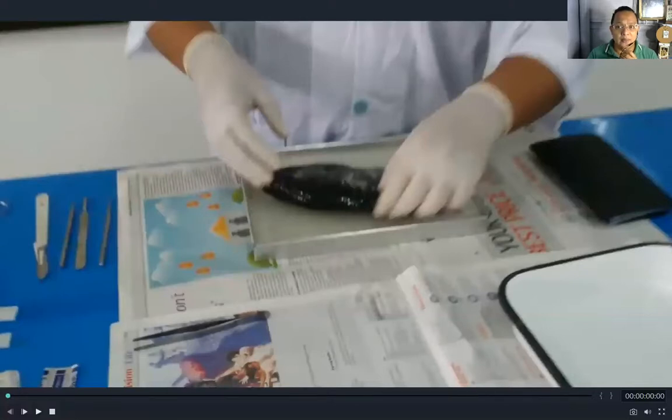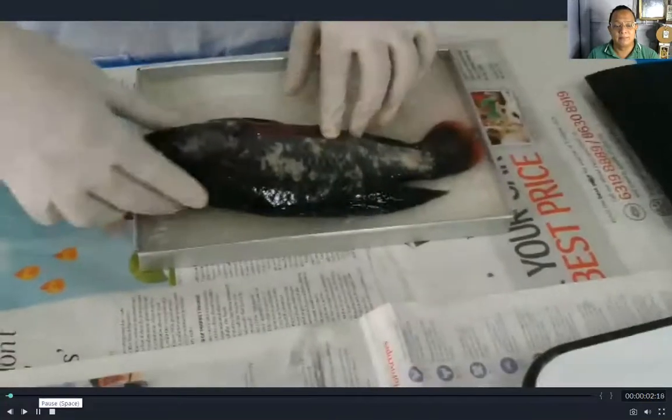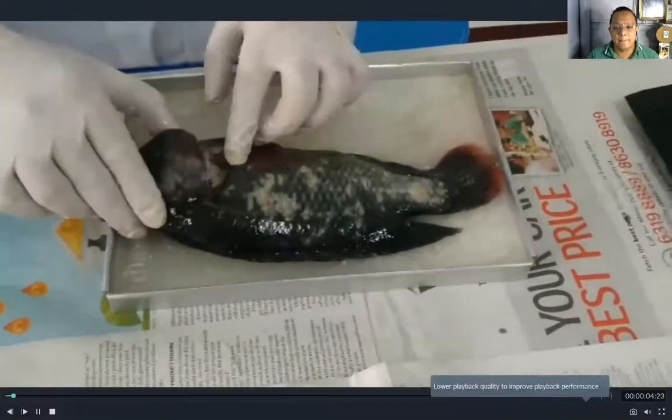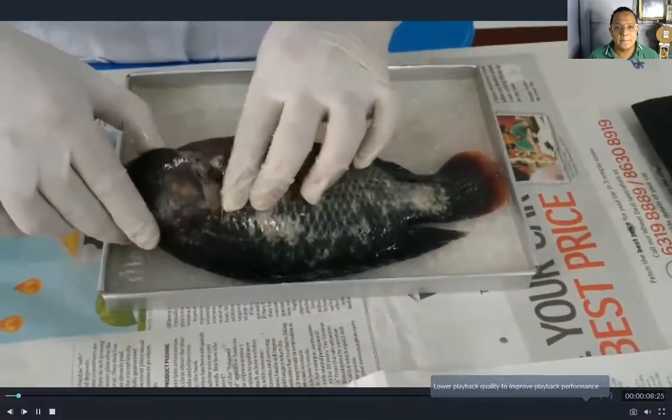I will show you the video of how to dissect properly and to discuss the different external and internal parts of the fish. So now, this is the operculum. The operculum covers the gills of the fish.